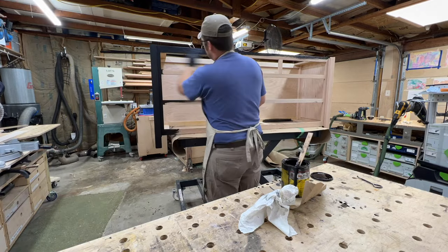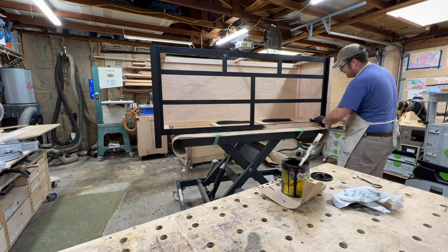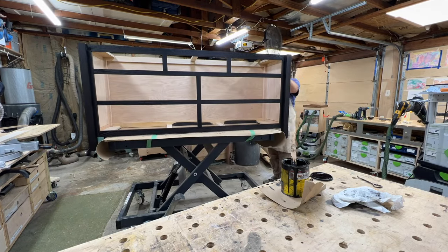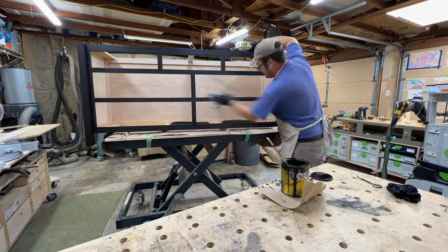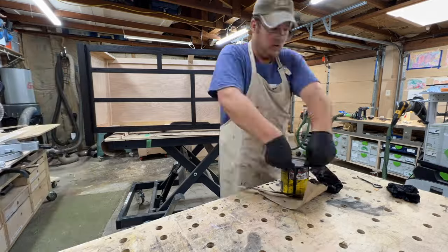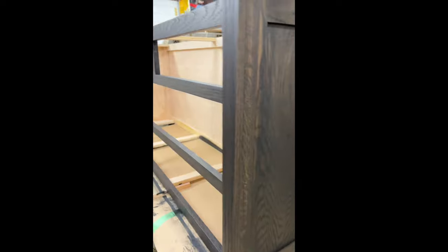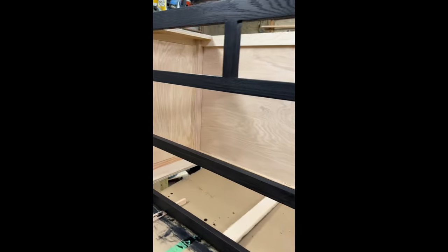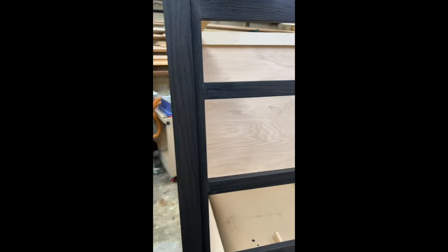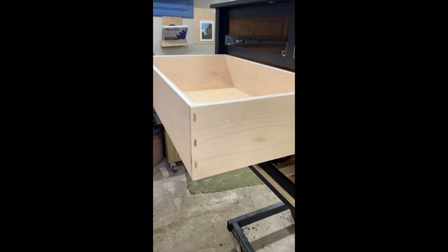Staining was done with Minwax True Black stain. I have a video on how to properly sand your projects, and I've discovered through trial and error that I don't really need to go above 120 grit when staining — that makes sure my stain takes really well and I get nice, dark, rich colors. The red oak gave it a nice reddish-brown undertone that I really liked and was really happy with.